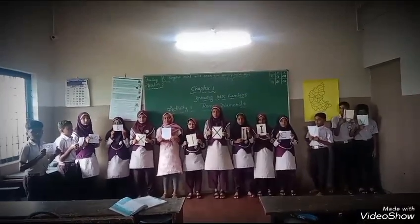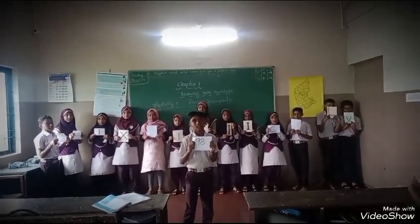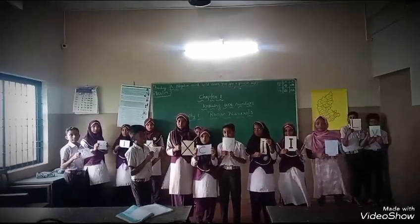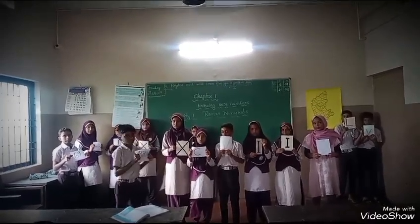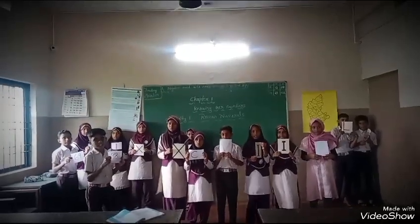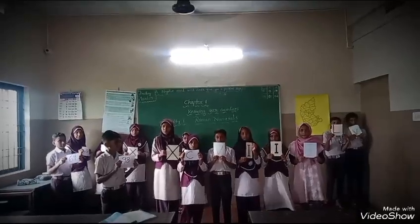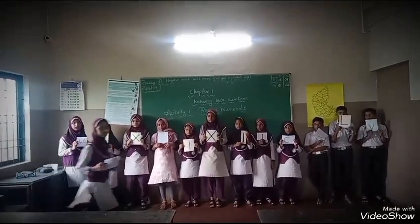How to frame Roman number 98? Roman number 98 is XCVIII. XC is equal to 90, VIII is equal to 8. Together it is 98. Roman number 90 is XC and 8 is VIII. Very good.